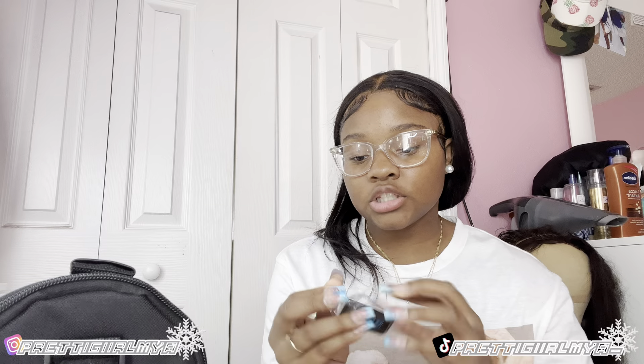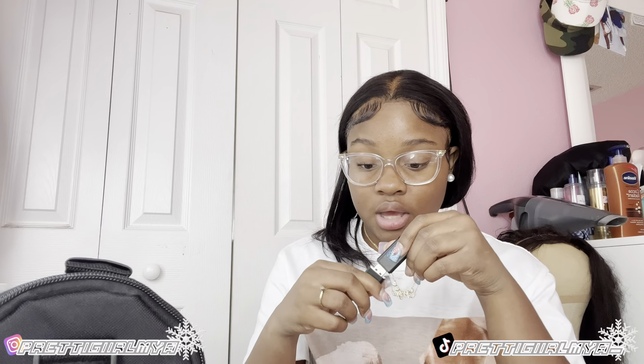Next, it came with a 64 gigabyte SD card, but my mama also got me a 128 gigabyte SD card for Christmas as well. So this 64 gigabyte one will probably fill up fast. It also came with a hard drive y'all! I don't know how to use most of this stuff but I'm happy it came with everything I apparently need.